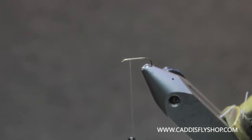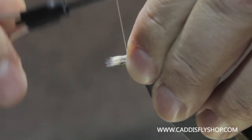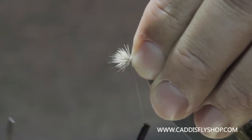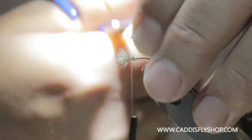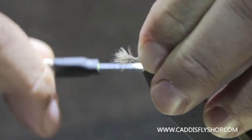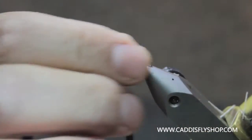I've got some deer hair that I've already cut and stacked, with the tips coming out of the stacker forward. I'm going to take that deer hair — do not let go of the backs of your hair. Just hold on to them as you're seating that hair, then bring your scissors up underneath them while you continue to hold them, and that way you get a nice clean cut.